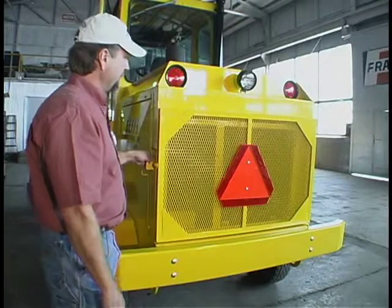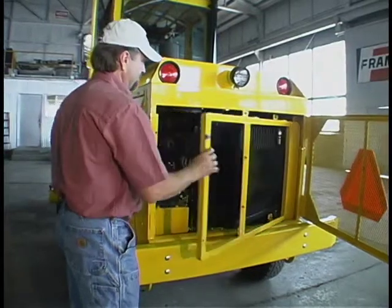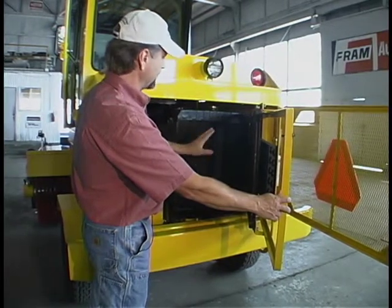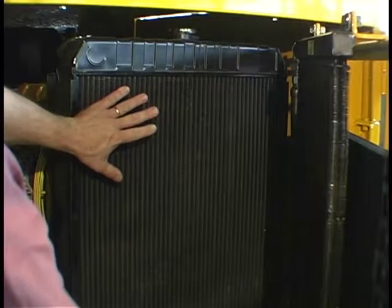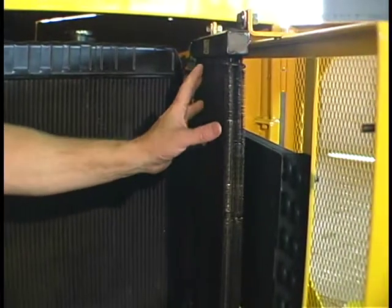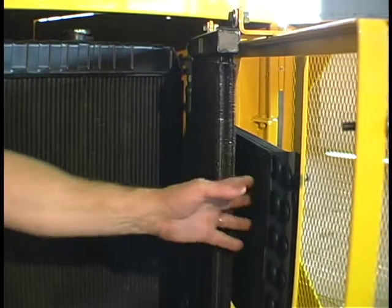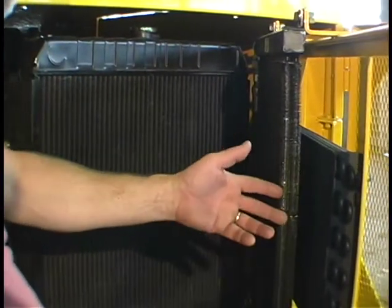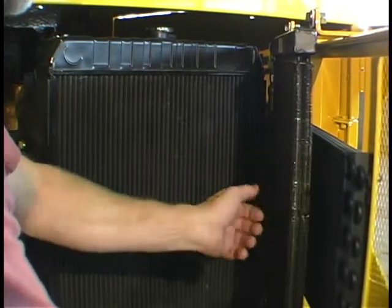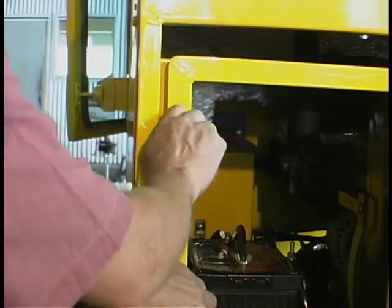A unique feature on our broom is a rear tailgate fold-out design so you can easily get in. You want to use a garden hose — something low pressure — to wash out the engine radiator. This is a heavy-duty heat exchanger for the hydraulics, and the AC condenser coil. All of this you can clean out with low pressure like a garden hose. Certainly don't want to use high pressure — you'll risk blowing a hole through the coils. This easily bolts back into place.